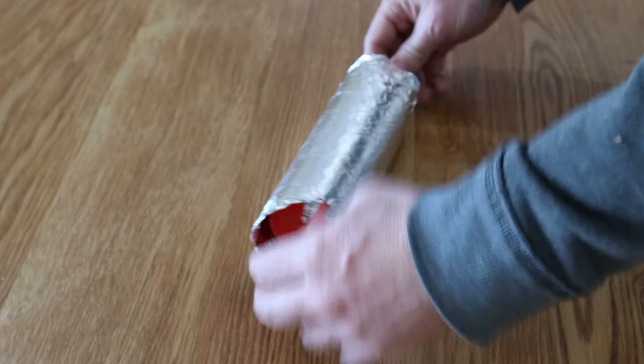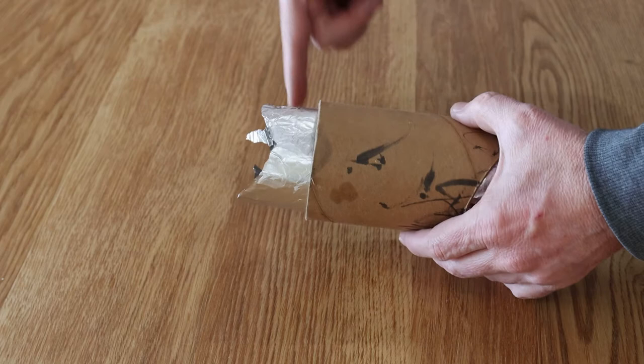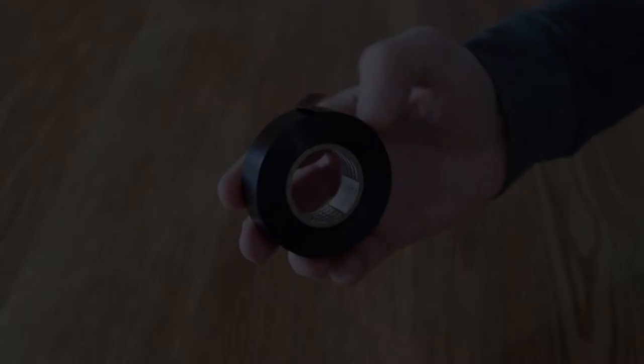After gluing the foil inside the tube, cut off the excess. On the side that slips over the flash, don't have the foil coming right to the edge — otherwise when you slip it over the flash, the foil will get pushed and bunch up. I used black electrical insulation tape to stick the two halves of the tube together and to cover the outside of the packaging tube to improve the aesthetic.